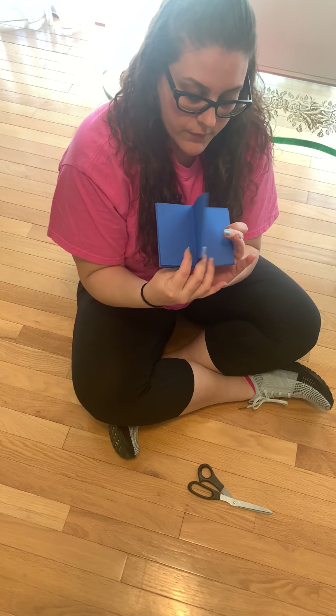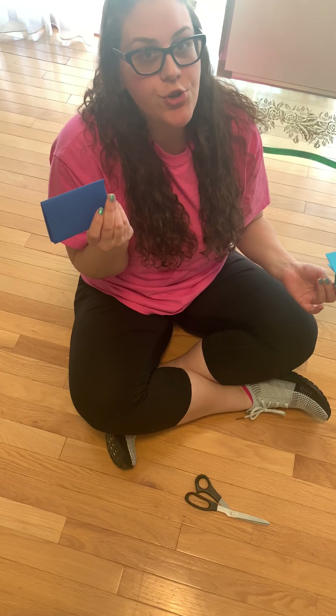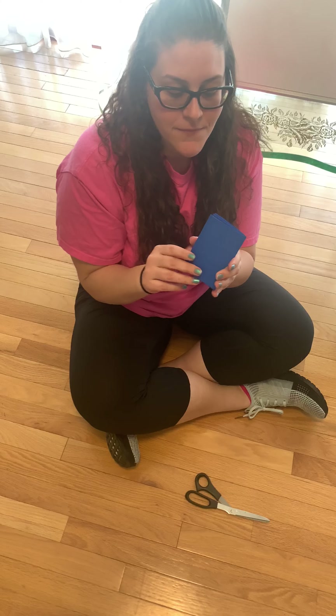See, and then you have all your little pages and you can make your book about anything you like. Maybe you can do letters or colors or make your own little stories. I can't wait to see if you make any of these little books. Have a good day, bye.